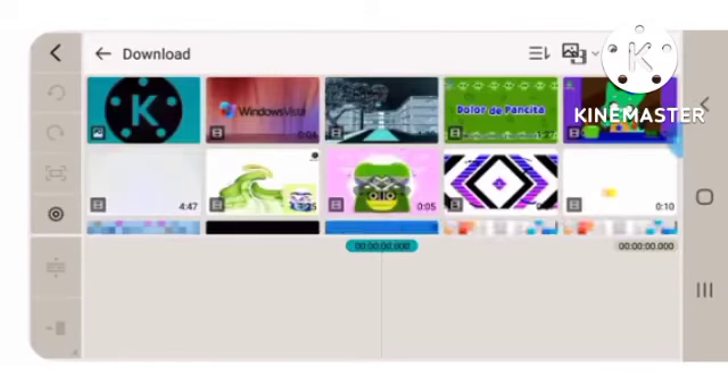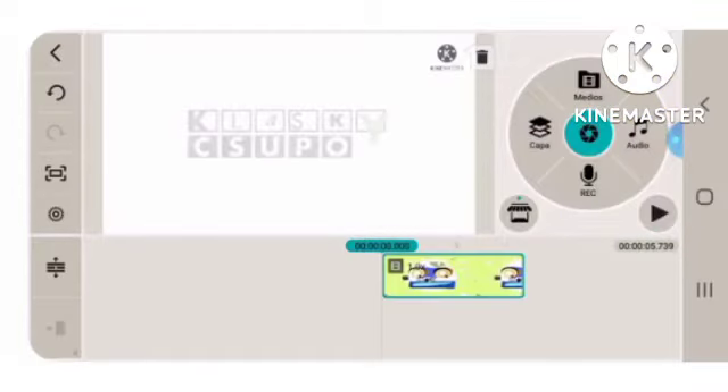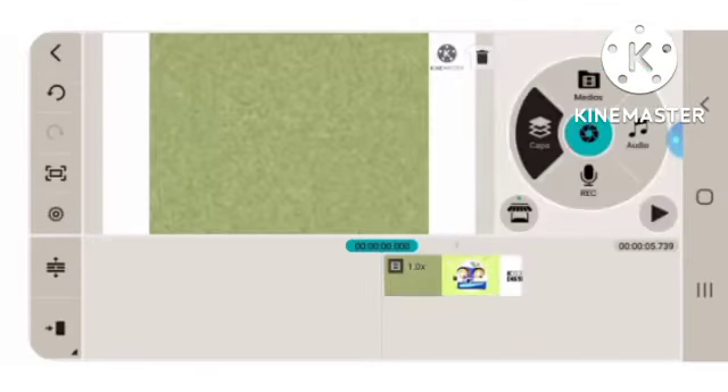How to make DMAD. It is kind of a version...